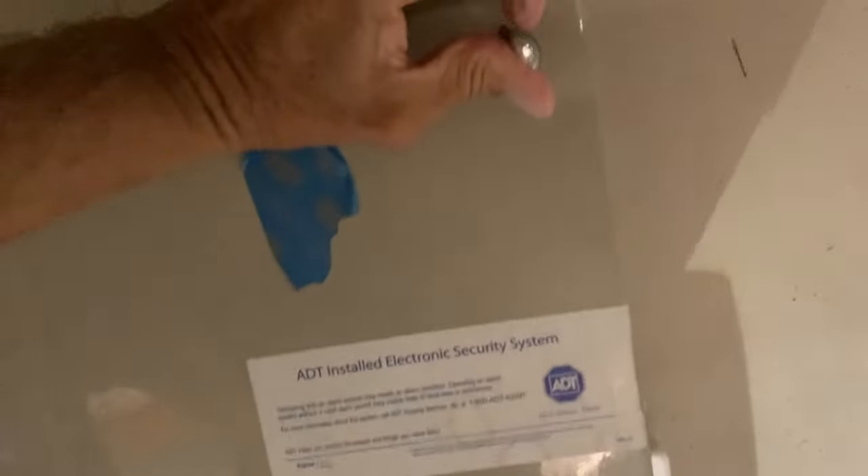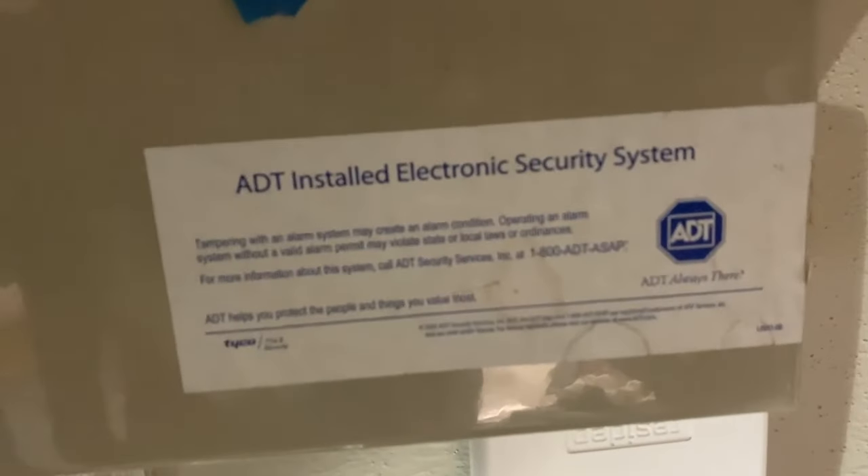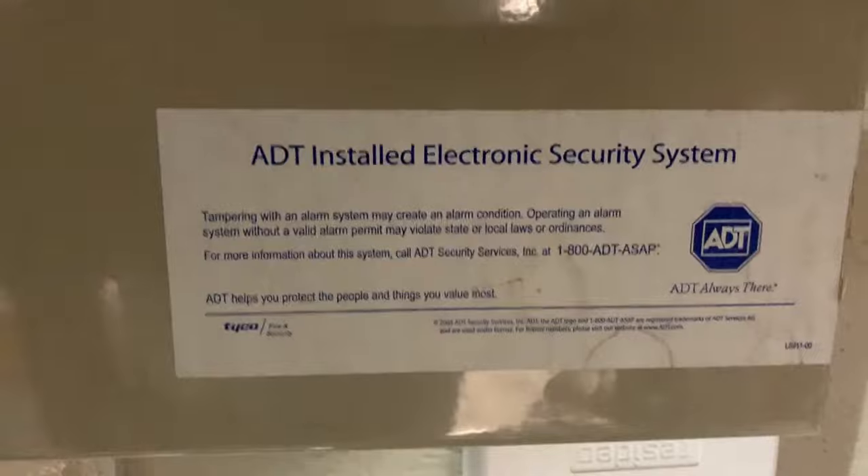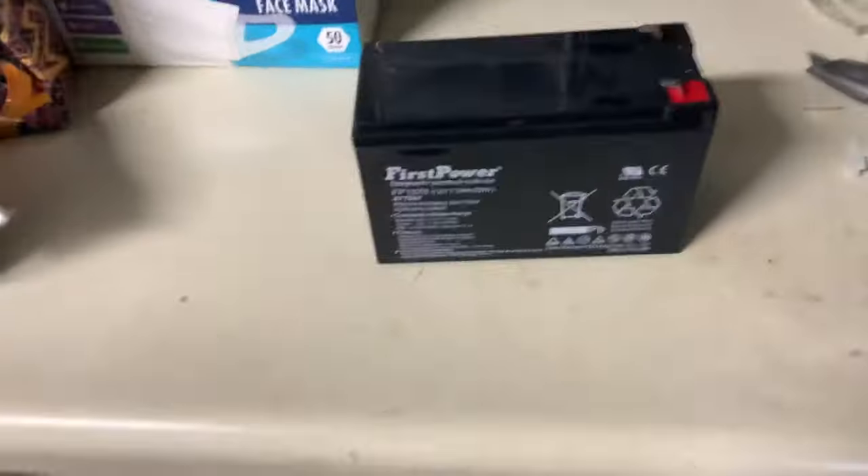Oh, I just got electrocuted! All right, that's it. Now we just have to close the box and we're ready to try it and make sure it works. Close the box, turn the key, and we're done. That's how you change a battery on an ADM-installed electronic security system. If you like this video, subscribe to my channel and check out my other videos — peace out.